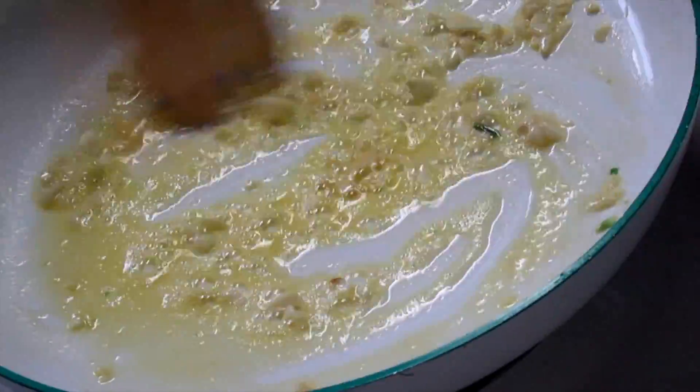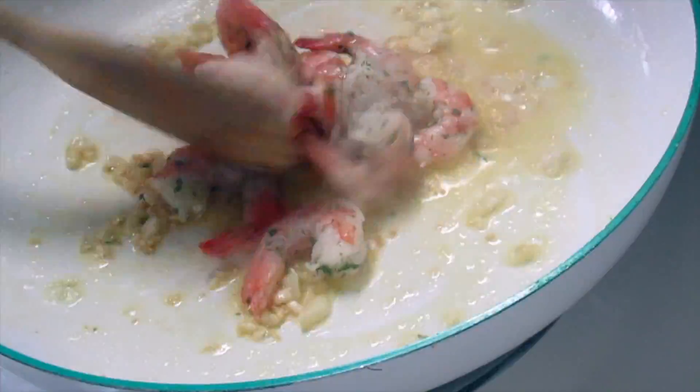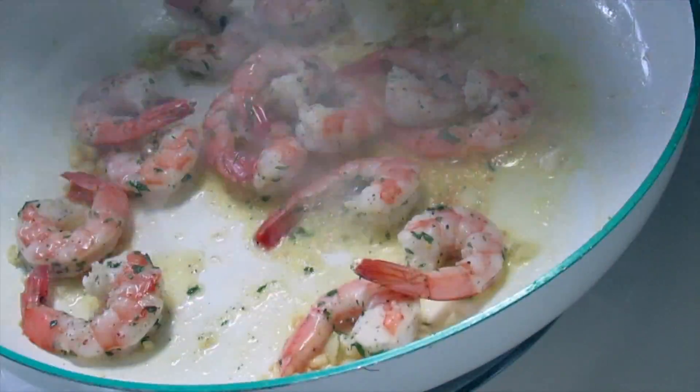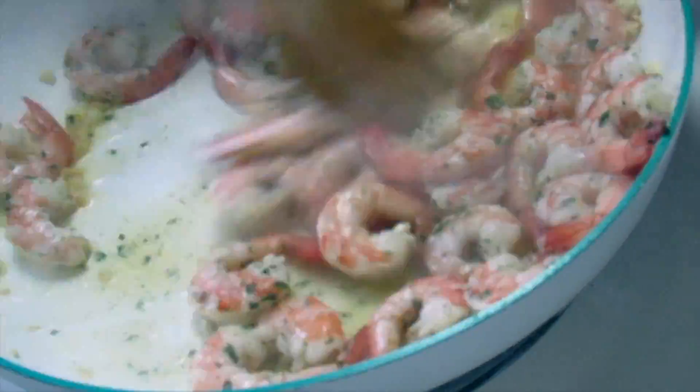Now that it's all melted I'm going to add a little bit of garlic — I used seven cloves of garlic for this entire meal, so it's very garlicky. Garlic is actually good for you. I'm just stirring that up and now I'm adding the shrimp to the butter and garlic, covering it down and letting that cook.